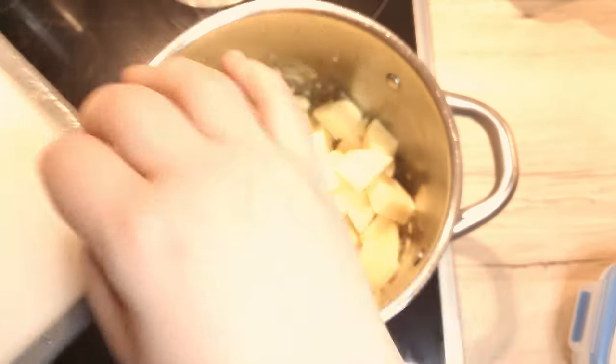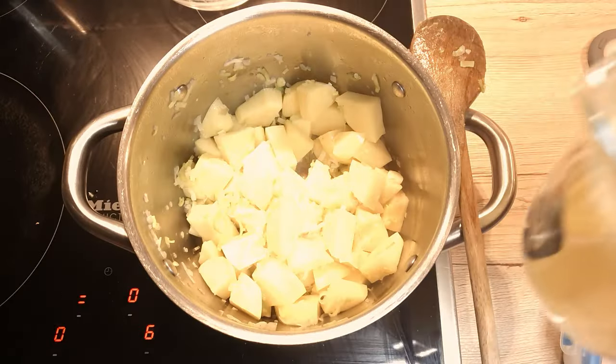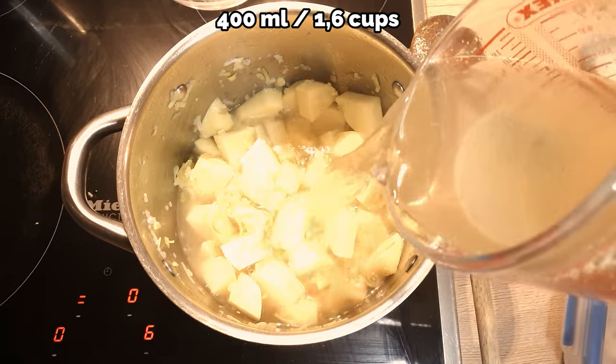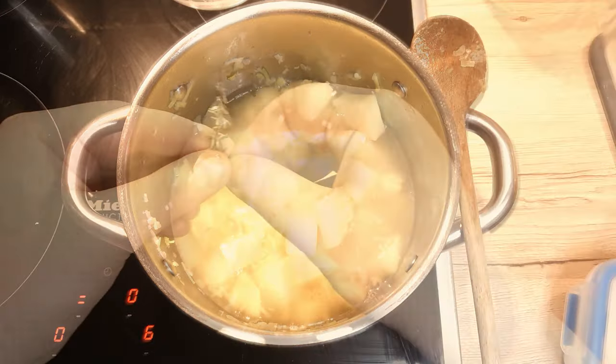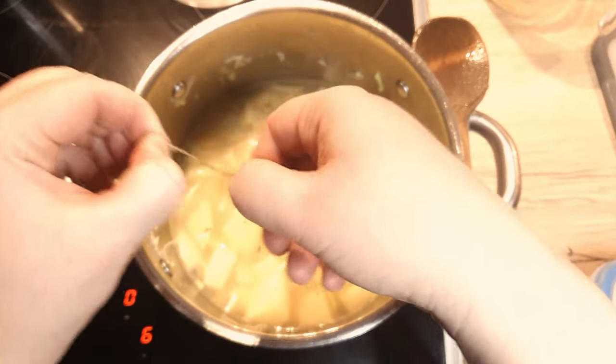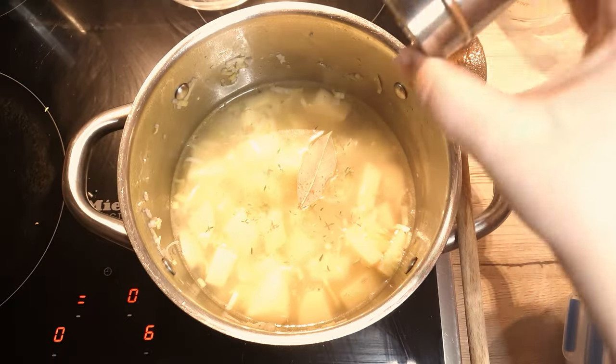Add the diced potatoes and mix well. Pour in 400 ml of vegetable stock, just enough to cover the potatoes. To amp up the flavour, toss in 2 sprigs of thyme, a bay leaf and a pinch of cayenne pepper.